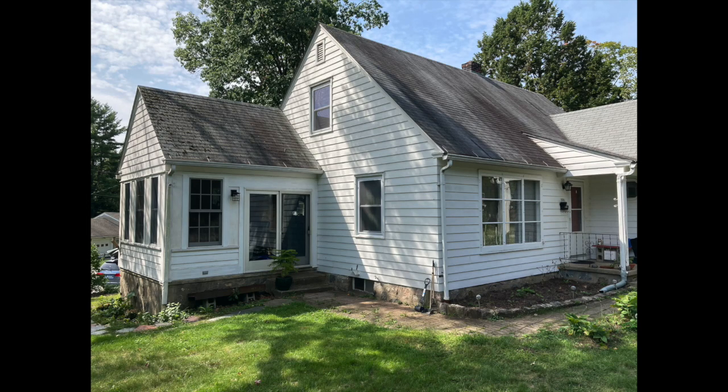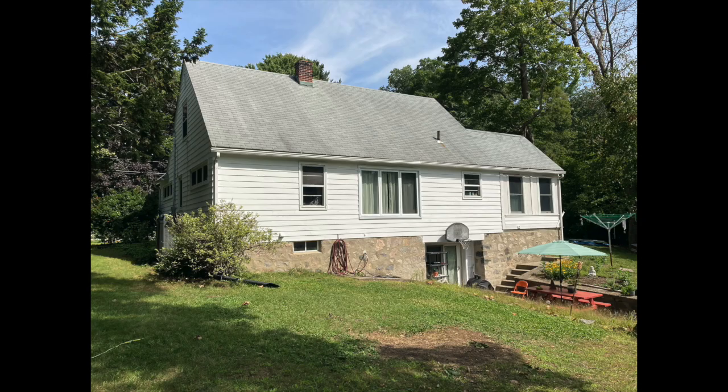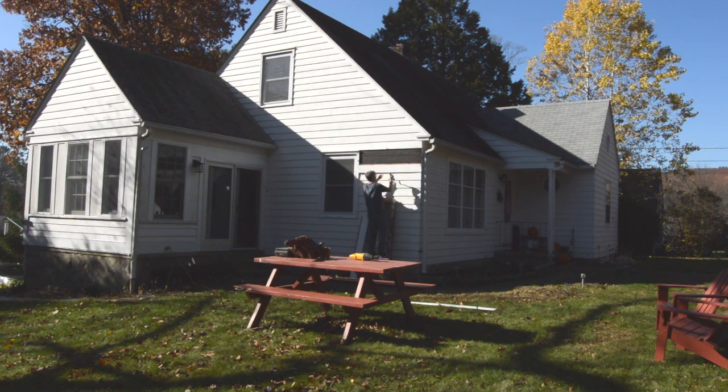The latest video project at Pro Tradecraft is a bit of a DIY project called PTC at Home. We're going to do an exterior insulation and siding replacement on the editor, Dan Morrison's house. That's me!